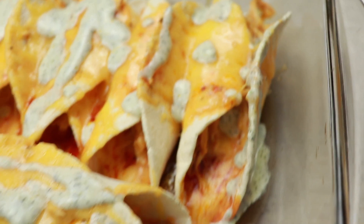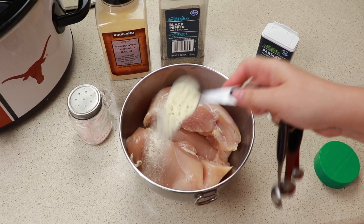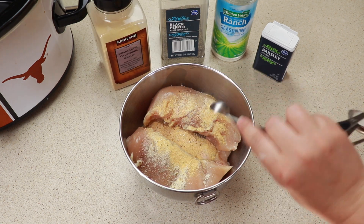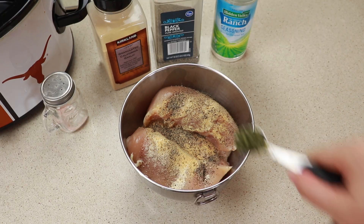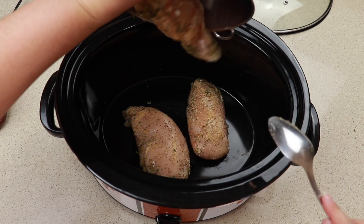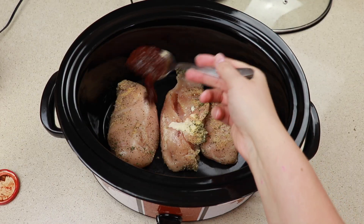Next up we are making these buffalo chicken tacos. For seasonings we will need one tablespoon of ranch seasoning, one teaspoon of garlic powder, a quarter teaspoon of salt, a quarter teaspoon of pepper, and one teaspoon of parsley. Add our chicken breasts into the crock pot making sure to spread them out, then go in with one tablespoon of chipotles in adobo sauce.